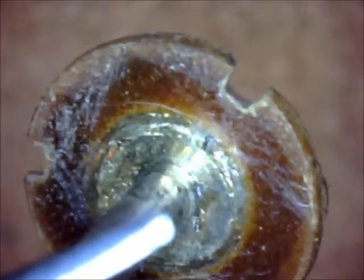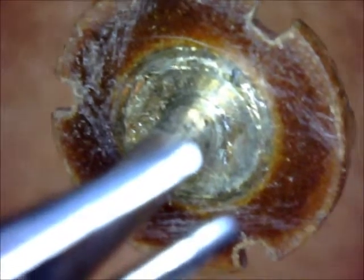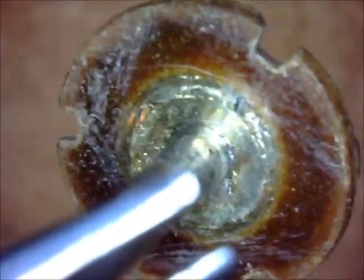It is epoxied in there as well as kind of a pressed fit. Good luck. Thank you.